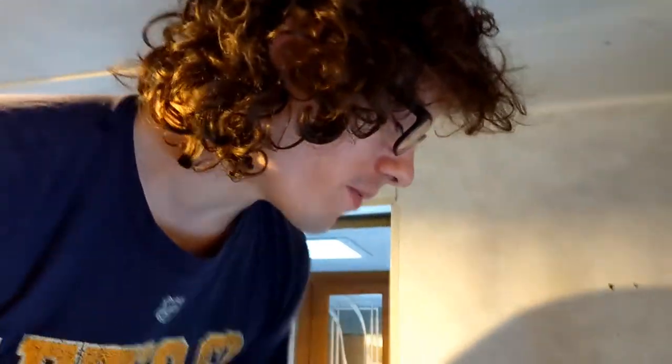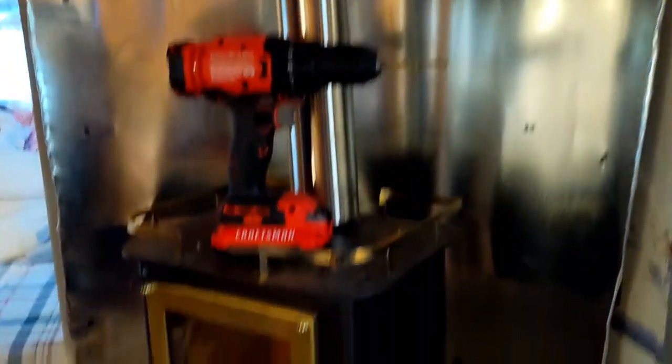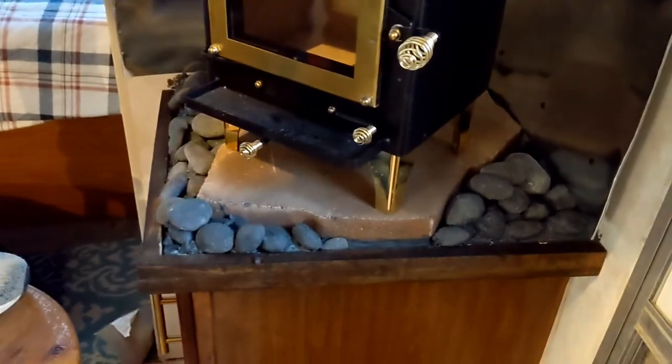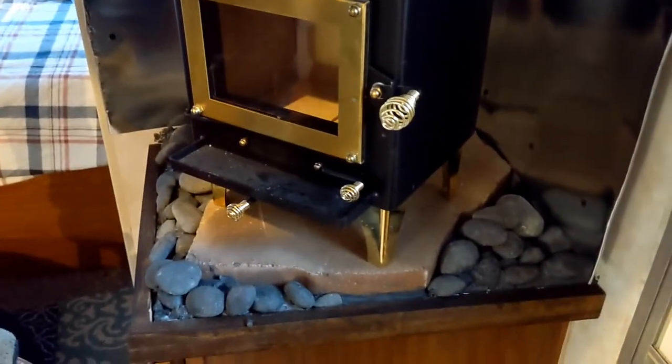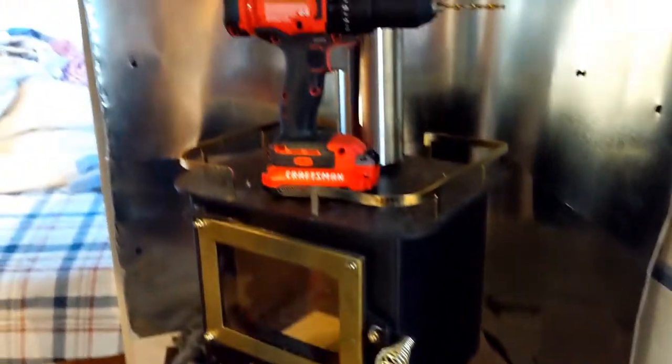I've got the wood stove pretty much set to where we're gonna put it. Got this nice little backing on it with some river rock, with a big rock that it's sitting on. Now's the fun part — I gotta drill this hole to start the bigger stuff as far as the ceiling goes.